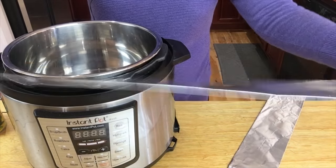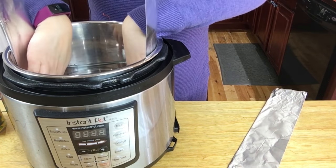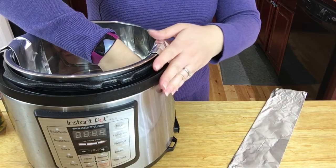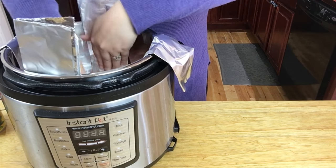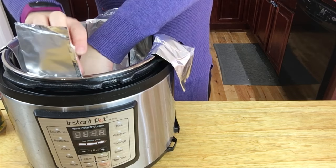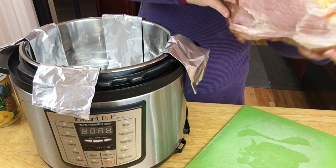Before I put the ham in, I am actually going to put these foil slings in. Basically what you do is take foil and fold it up, putting one in on one side. This makes it so that you can pull the ham out, because the ham gets kind of heavy and it's hard to pull out. You just want to make these slings crisscrossed like this.